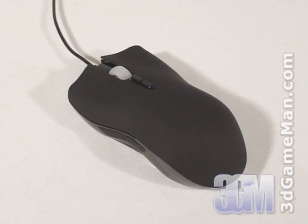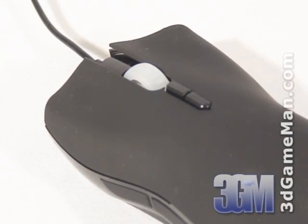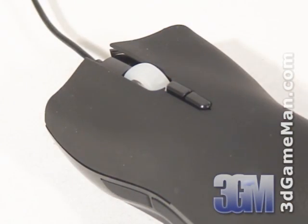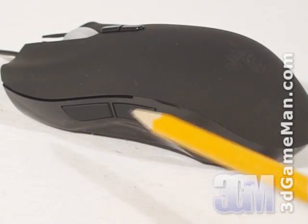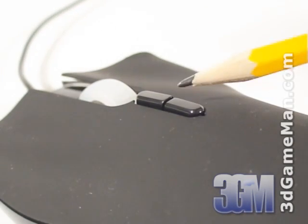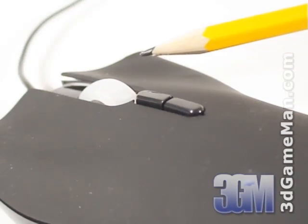It also comes with nine programmable hyper-response buttons: the main left and right click ultra-large non-slip buttons, two buttons on the left side, two buttons on the right side, two buttons at the top, and the scroll wheel button.